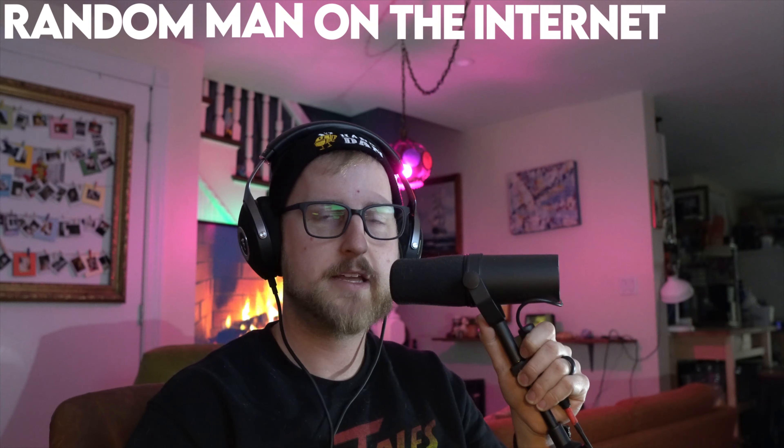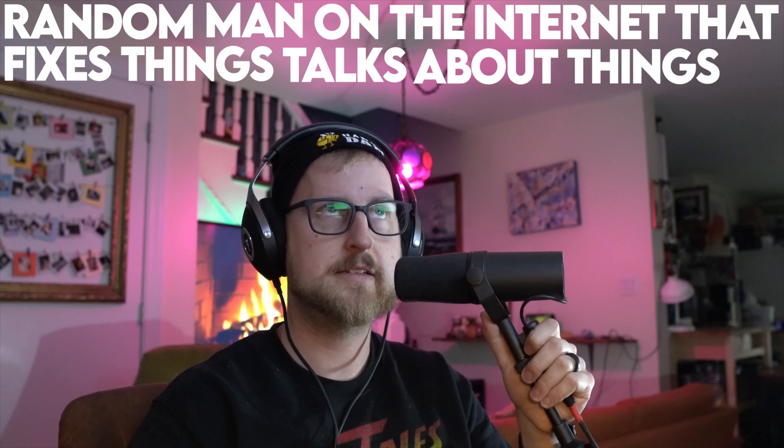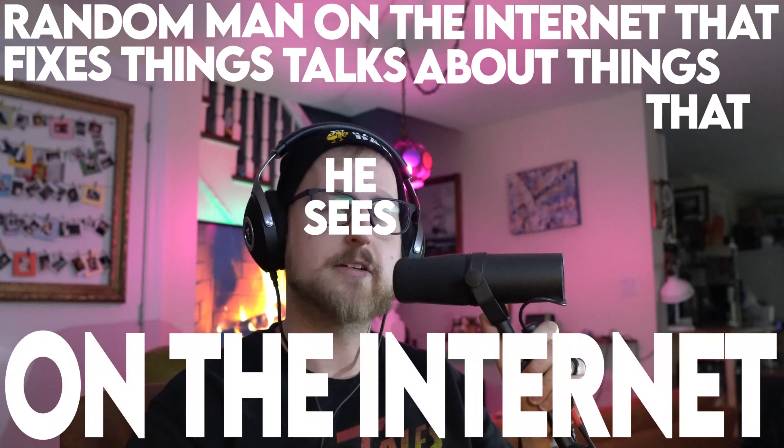Oh no, this is bad, this is not fun. Howdy y'all, welcome back to another episode of random man on the internet that fixes things and talks about things he sees on the internet. One of my favorite things about renovations are the surprises that people can hide in walls.